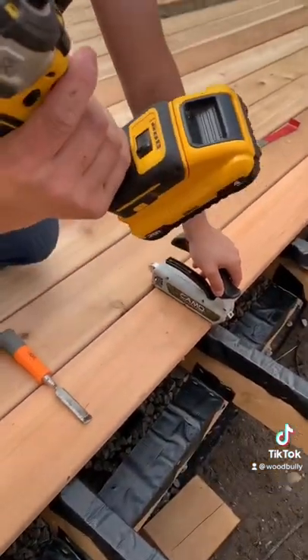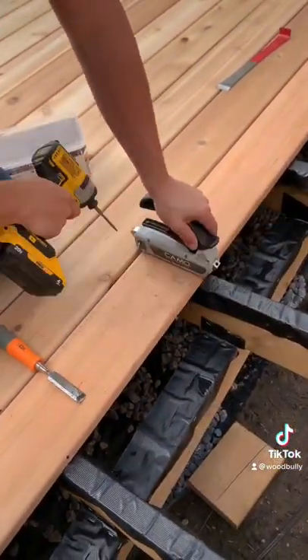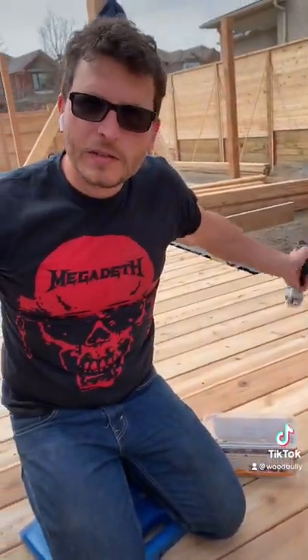Then you take your drill. It comes with a specialized bit that's perfect depth for this. That's it. You do that all throughout on every joist and you've got yourself a good looking deck.